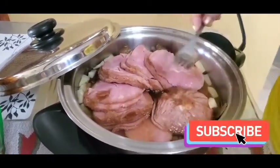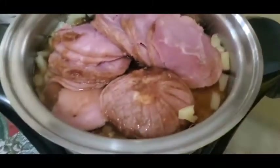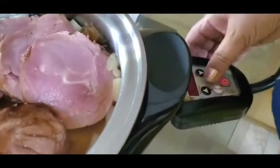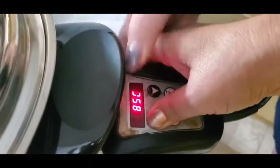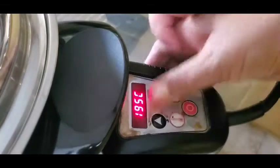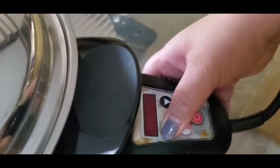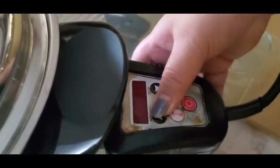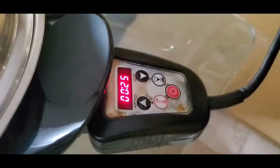And then just leave it. Set the temperature and the timer of the electric skillet. I'm going to set it at 150 degrees Celsius. Okay, and then time it for 25 minutes. Then just leave it — ganun lang ka easy.